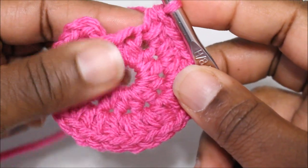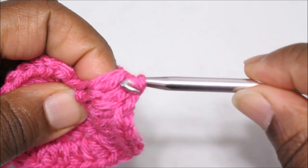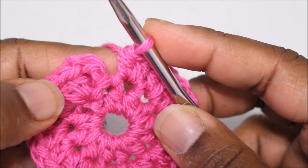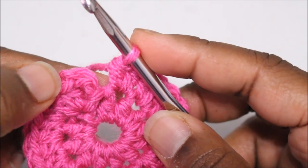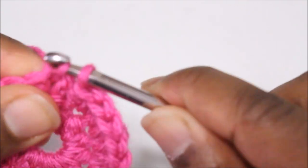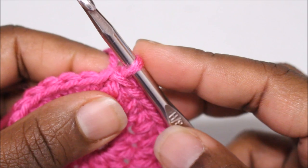I've done 22 stitches, now I'm going to do the last two. That is 24 stitches total. Remember that chain two does not count as the first half double crochet, so we are going to join with a slip stitch into the half double crochet after the chain two. Now we have 24 stitches, so let's move on to round three.